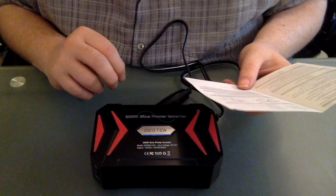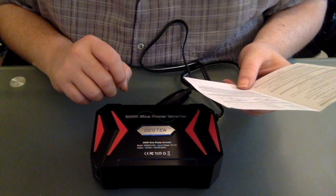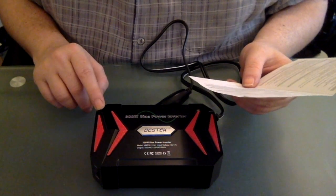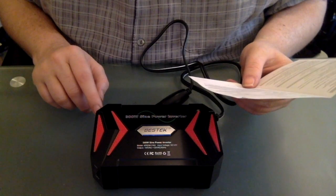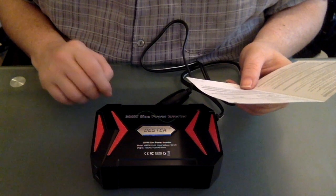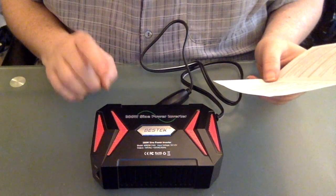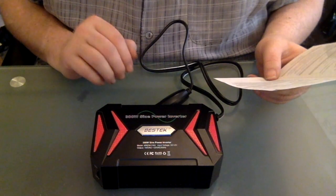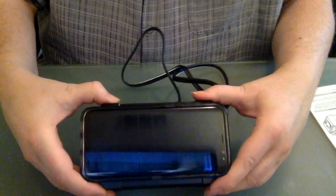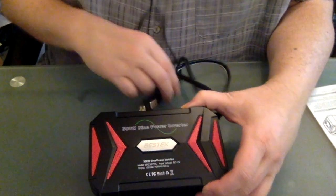It has a built-in 40-amp fuse with an auto shutdown. So if you go overload, it will automatically shut down. It does have an indicator light if that does happen, which will turn red. It also includes a fan — the fan doesn't necessarily work all the time, it only works when the unit gets hot. You can see here I have a cell phone, and the cell phone is about the same size or same footprint as the inverter, so it's pretty small.